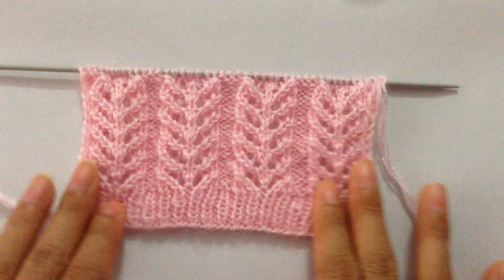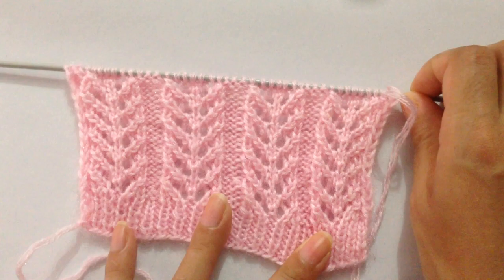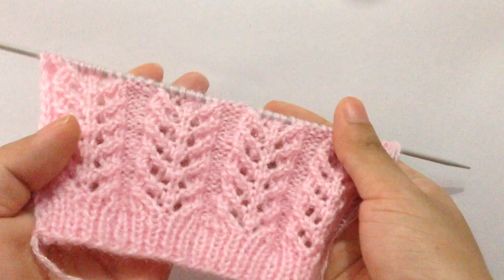Hi everyone, welcome back to my channel. In this video we are going to learn to knit this very beautiful easy 4-row knitting pattern. This pattern can be used in your ladies cardigan and sweater. This is how it looks on the front side, and this is how the wrong side looks.